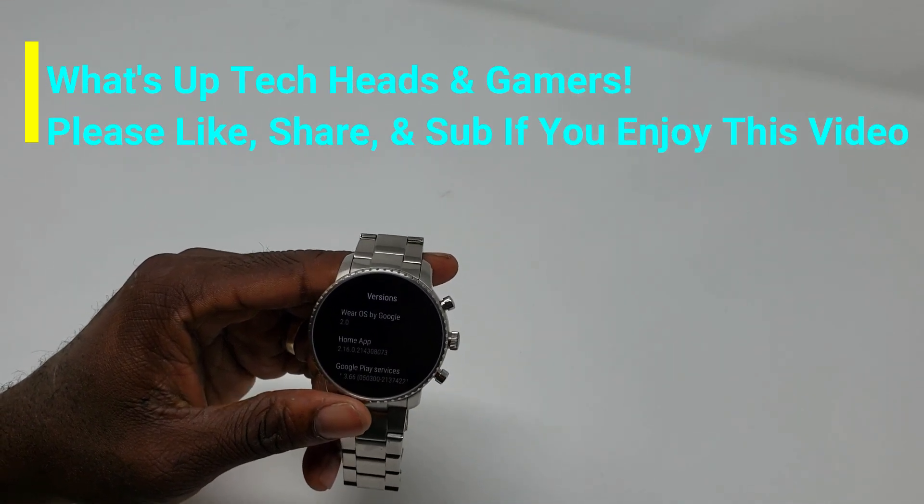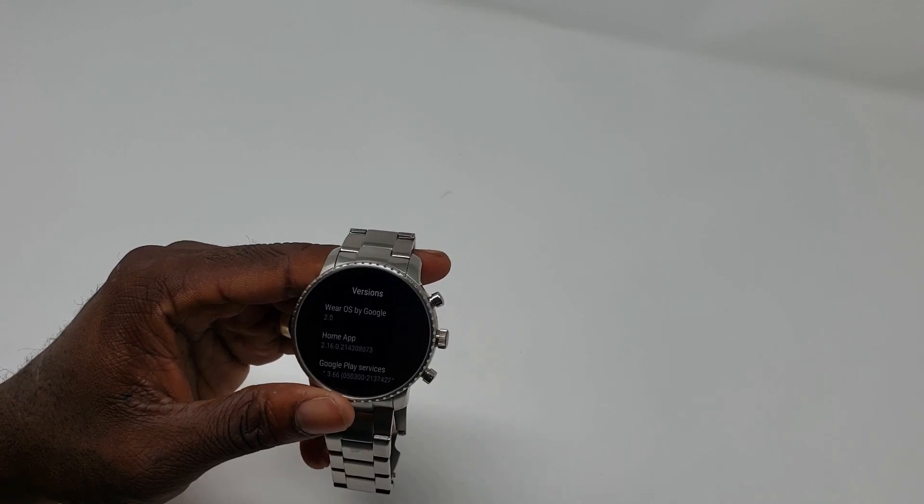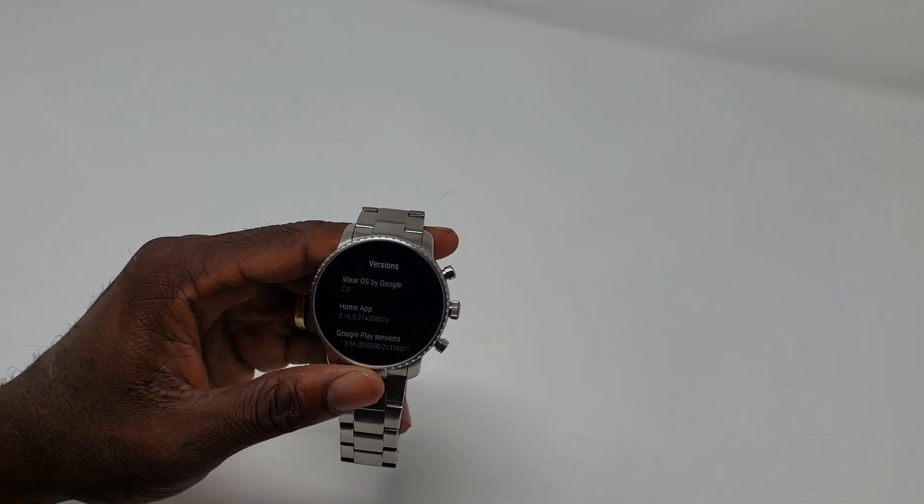What's up tech heads and gamers, it's your boy Molo E to Z. Today welcome to the channel where we respect the tech and we salute the gamers. Let's get right into it.